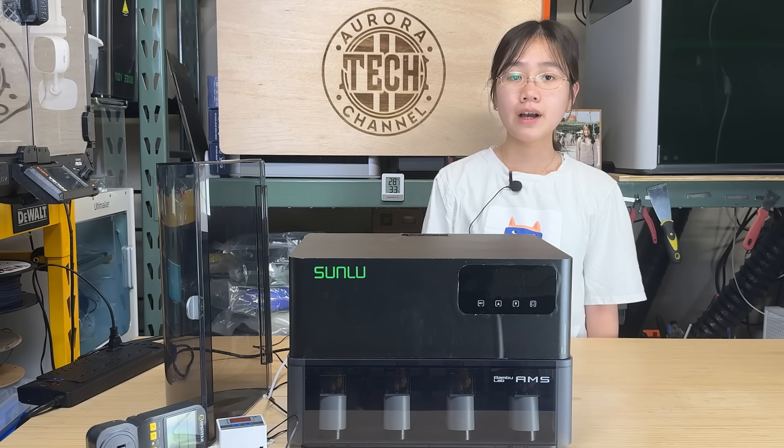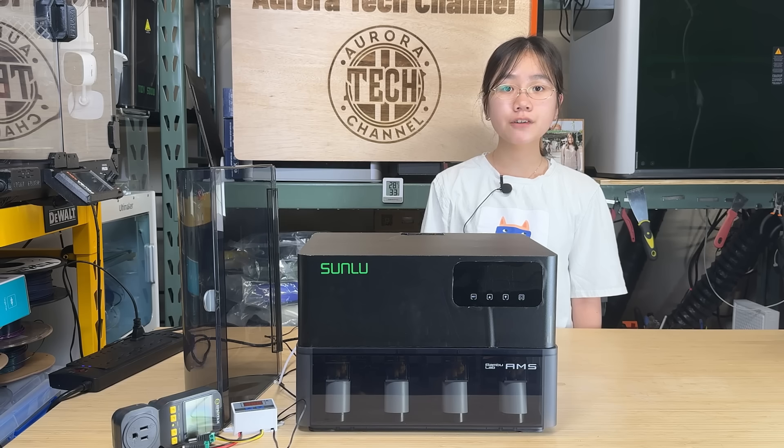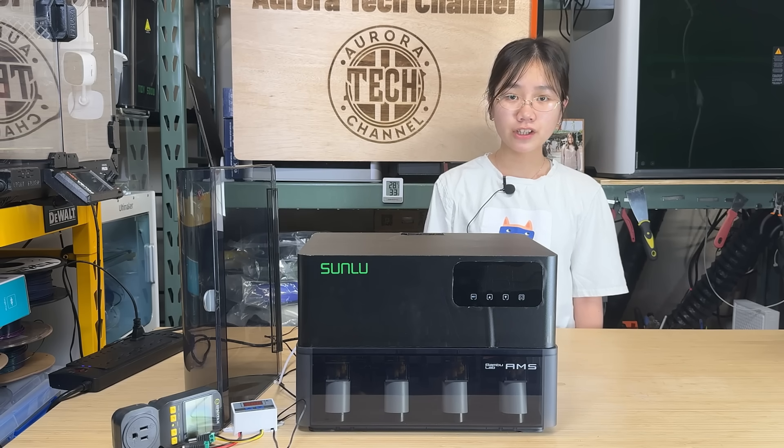In this video, I will test this with my Bamboo Lab X1 and see how it performs. I would like to thank Sunlue for sending us this device and for sponsoring today's video. With that, let's get started.